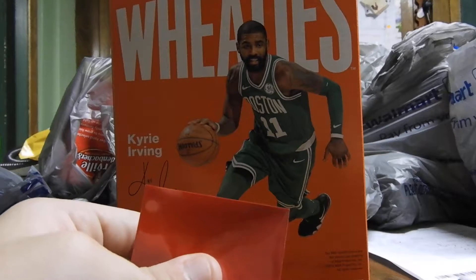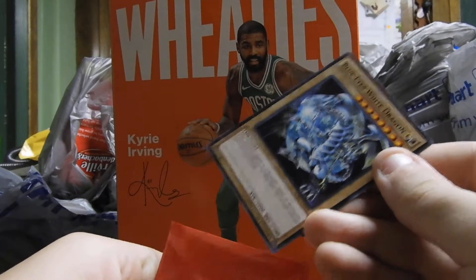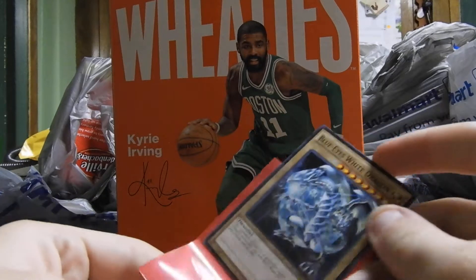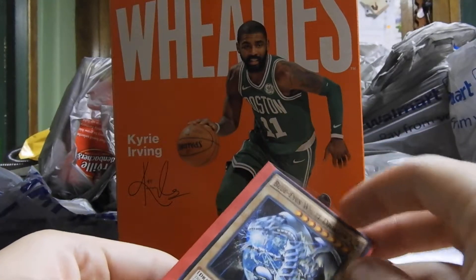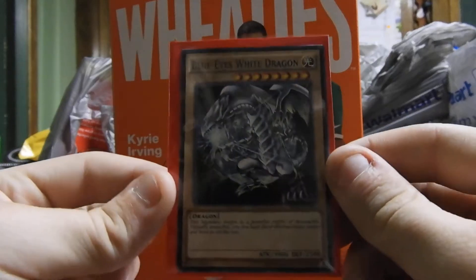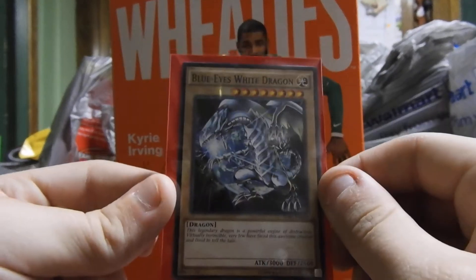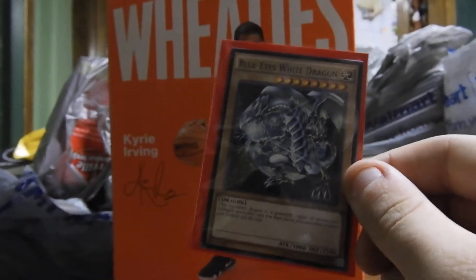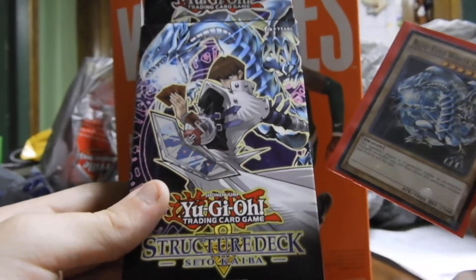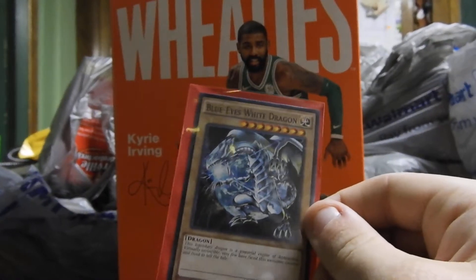The next card is the mighty Blue Eyes White Dragon. You probably just heard my phone go off — I'll answer that in a minute. The mighty Blue Eyes White Dragon — Seto Kaiba's main card, as you can see from the deck box. His main card: the Blue Eyes White Dragon.